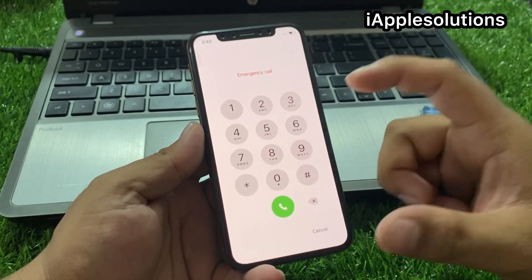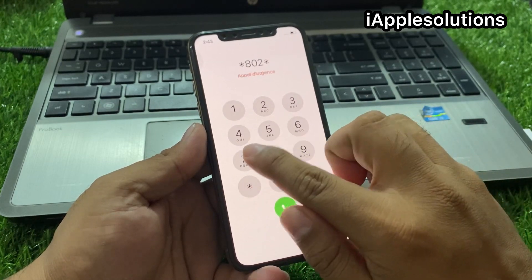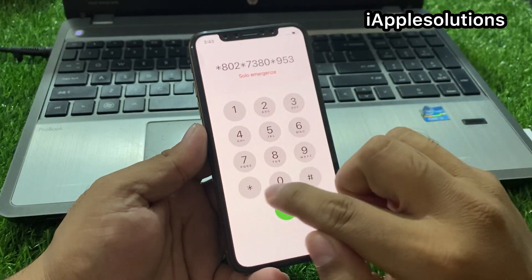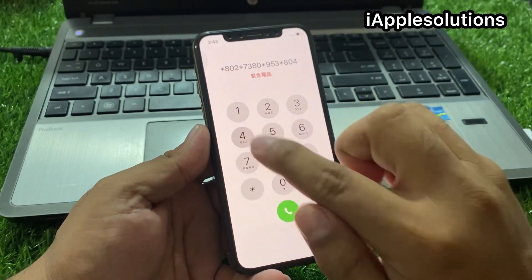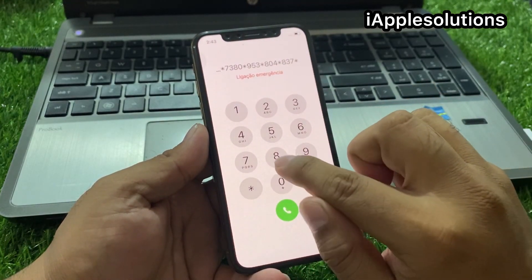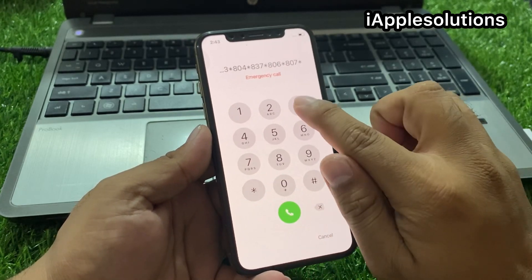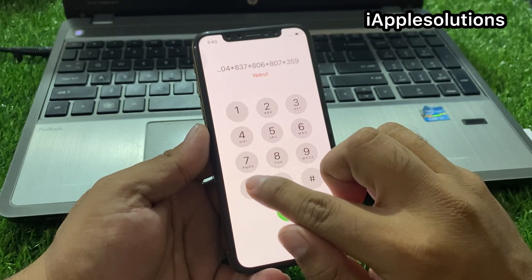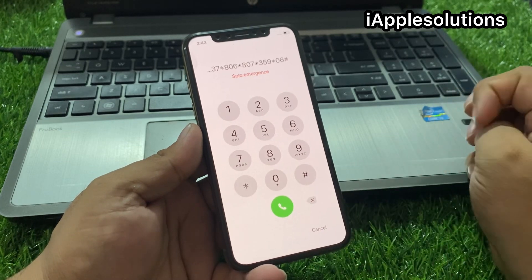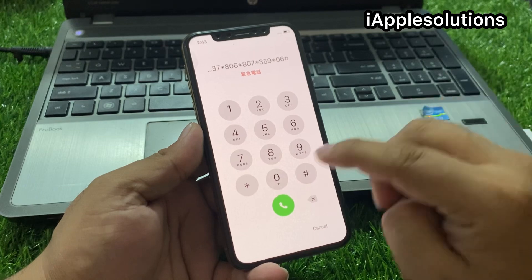Now enter the secret second pin: star 802 star 7380 star 953 star 804 star 837 star 806 star 807 star 359 star 06 hash. Press the dialer. When you press the dialer, your iPhone is unlocked automatically — without a computer and without losing any data.